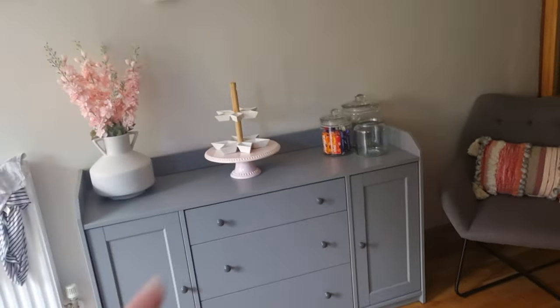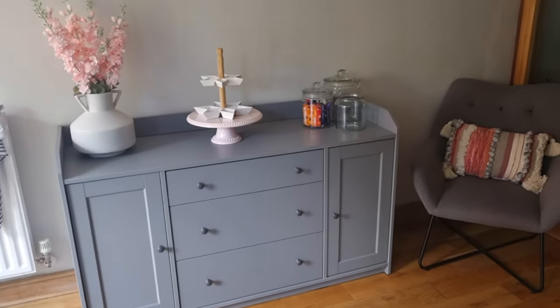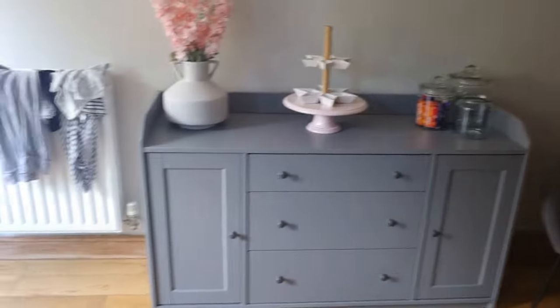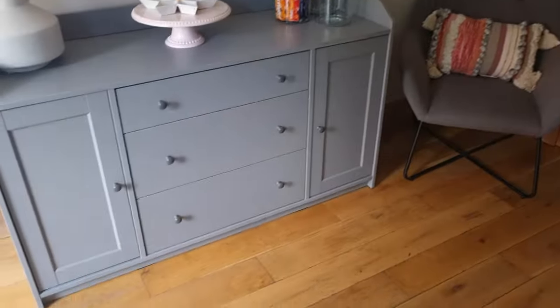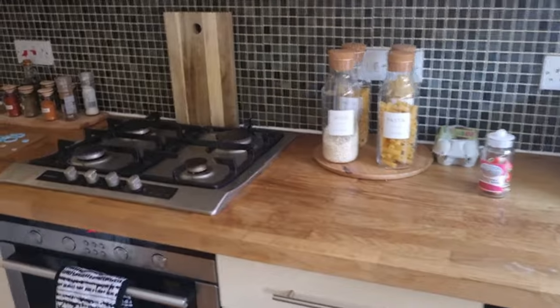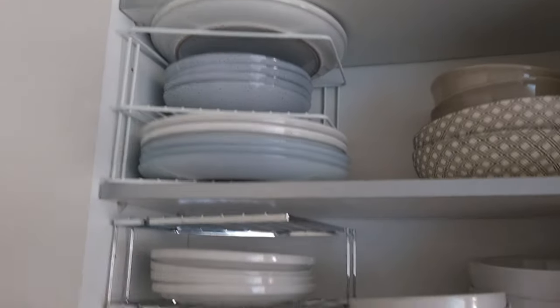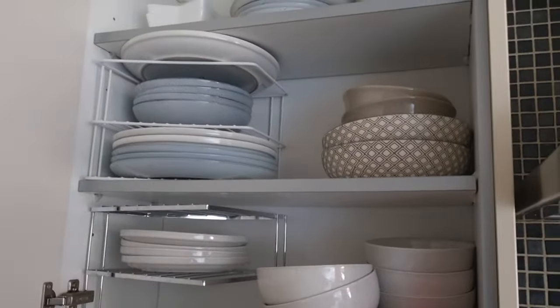The armchair isn't going to stay there — I need to move that. This is basically the sideboard I've got because I needed a bit of space in my kitchen. You're going to see a bit of mess, so excuse that — all of this needs to go in there. I have these cupboards here for plates and cups. I brought this plate space-saving thing from IKEA.